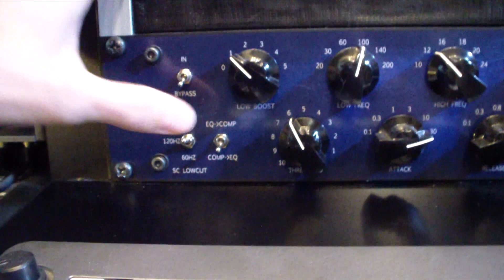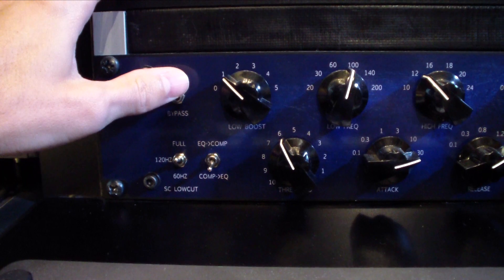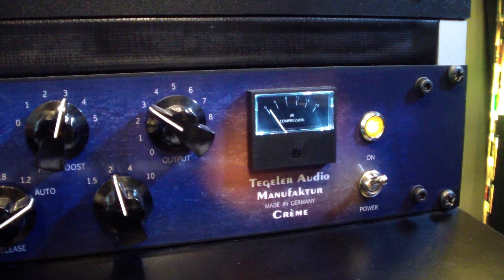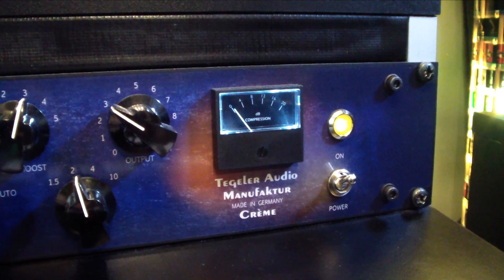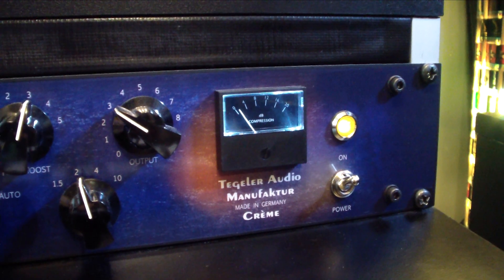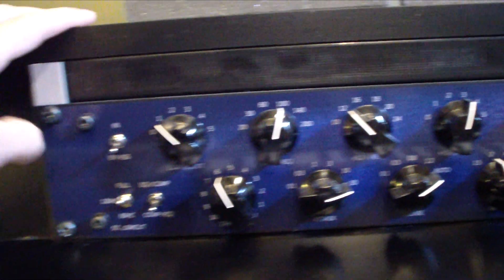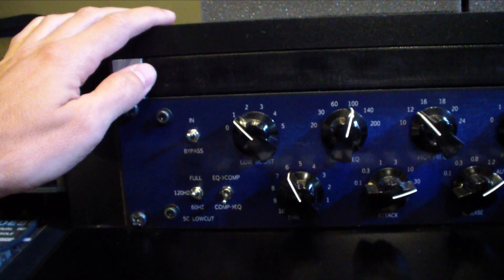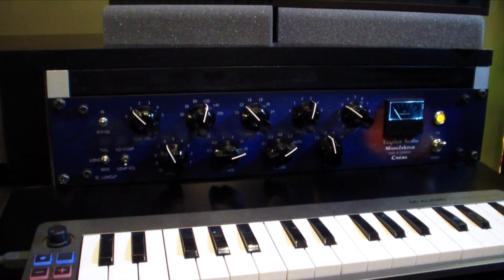[Playback with Tegeler Cream engaged — verse and chorus] On the chorus you can hear and see it a little bit more. [End playback] So that's the Tegeler. Really, really good sounding unit — I can really recommend it.